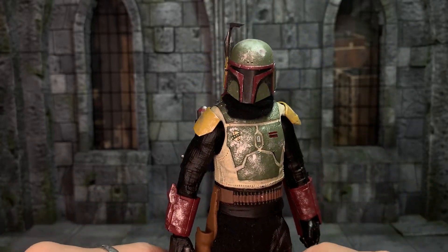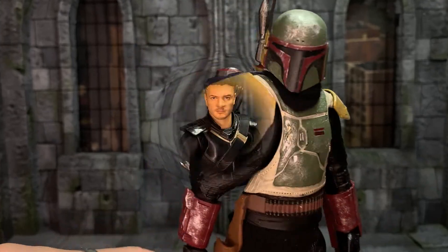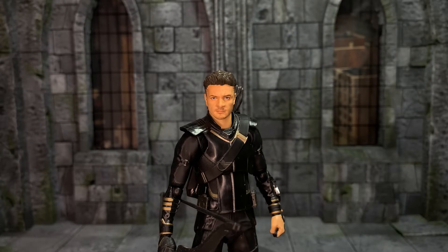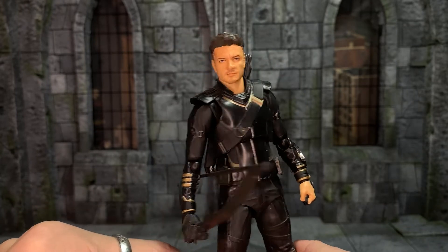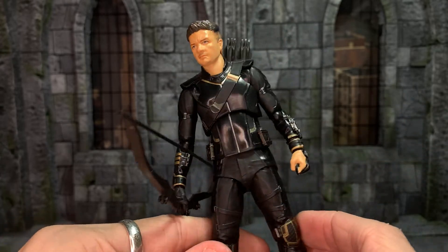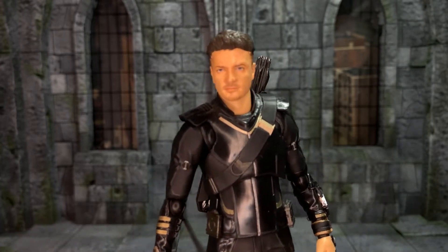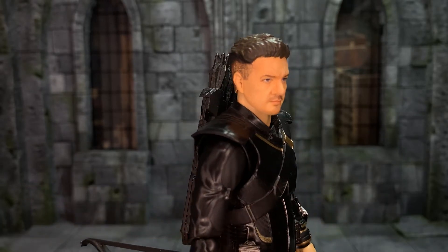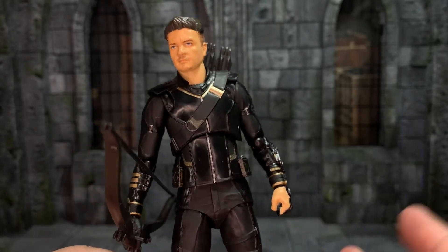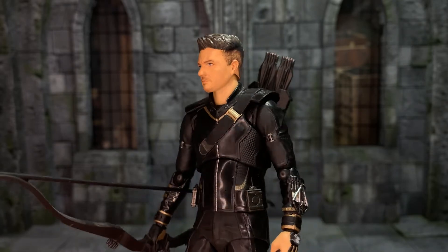Super happy with it. Please check out Storm Spider Customs on Instagram — I'll leave a link in the description, and I'd highly recommend any of his work. For the second to last figure, I recently picked up the Endgame Hawkeye. I definitely wanted this, and now I have both Ronin and Hawkeye. He came loose but does have all his accessories. Pretty cool figure, decent likeness. I kind of wish we got a TV show Hawkeye figure from S.H. Figuarts, but it seems like they're not touching the shows at all, which is annoying — I would love an S.H. Figuarts Moon Knight. I absolutely love the design of that outfit.